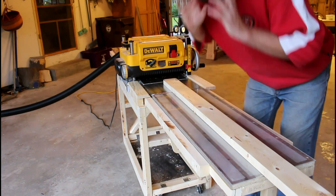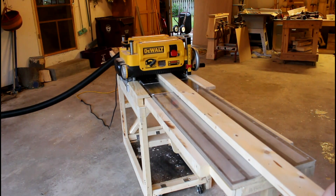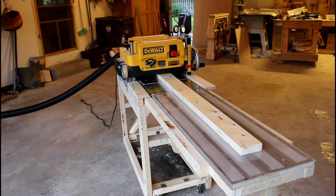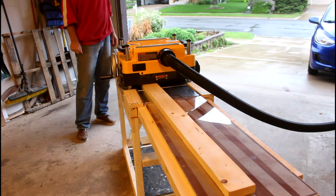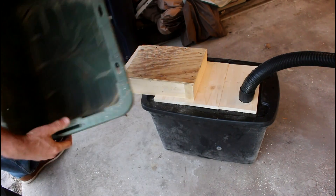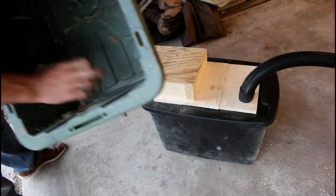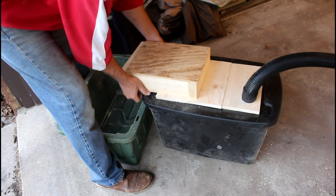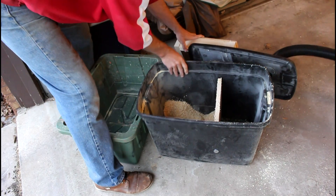Alright, let's see this thing in action. I set this up over here so that I could see how much dust was coming off the end. I just put a box here to collect. You can see there's some shavings — this is after two passes. So it's not 100% effective. But if we look inside, most of it is trapped inside there.